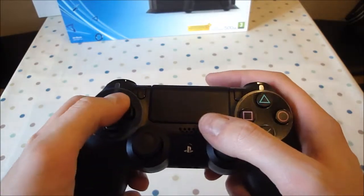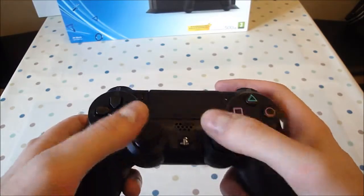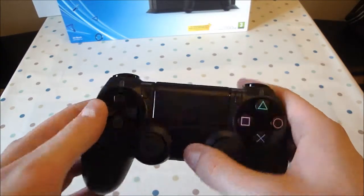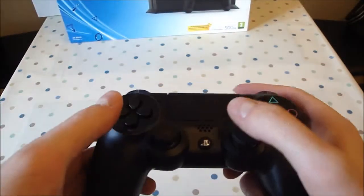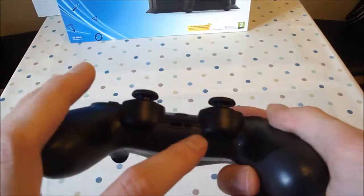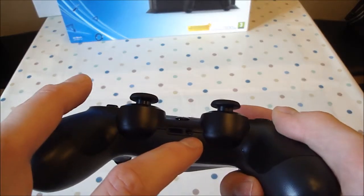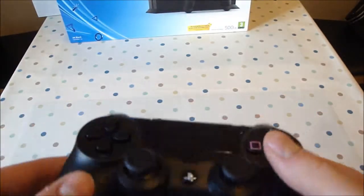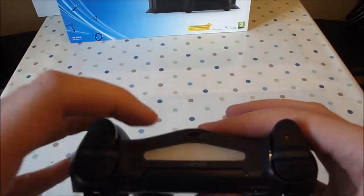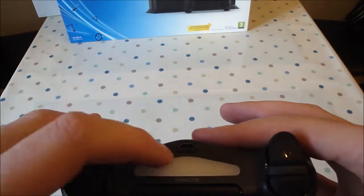The D-pad is much the same. In the middle there the PlayStation button is used to turn it on, that kind of thing. On the bottom here we've got the three and a half millimeter jack for the headphones and the microphone. There's an extension port there — I'm not sure that's going to be useful. On the front we've got the micro USB for charging.